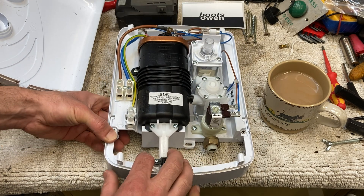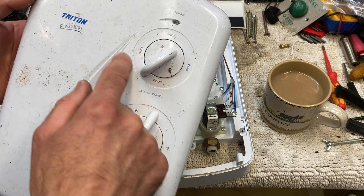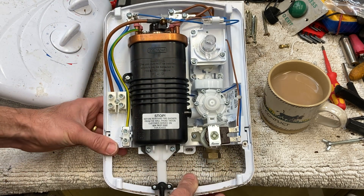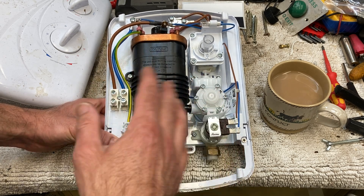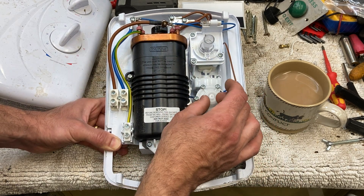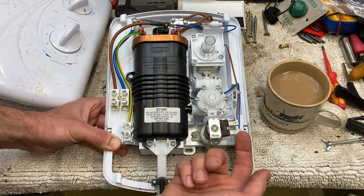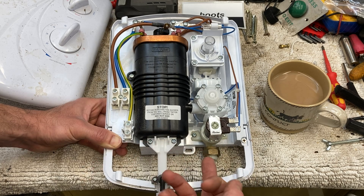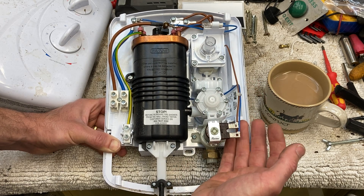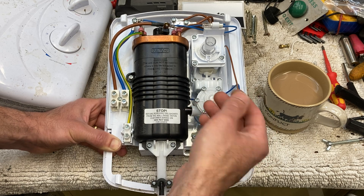You've got a switch on the front: a power select switch — stop, cold, economy, and high. Then you've got a temperature range. These things regulate temperature by regulating how much water passes through. A colder shower will have more water flowing over the element; a hot shower has less water flowing over the element, so it gets hotter — the element has time to heat that water. This thing here is the regulator, and it is just a passageway for the water that gets constricted. If you want a cold shower, the flow regulator won't do very much other than let more water in and out.